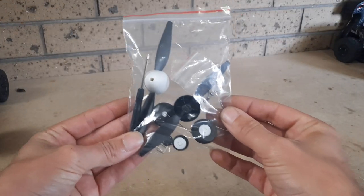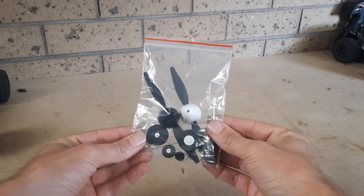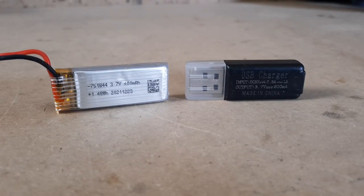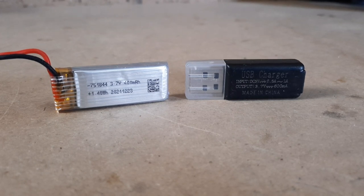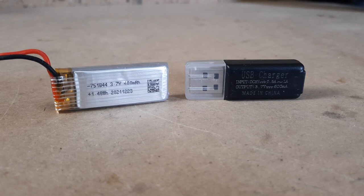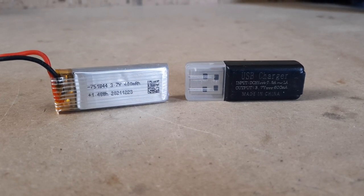It takes 4 AA batteries, not included. In the little bag you get a couple of props, all the hardware and a screwdriver, and some landing gear as well. And the two most important parts: the battery and charger. You receive a 3.7 volt 400 milliamp lithium battery and the corresponding charger at 3.7 volt 600 milliamps.